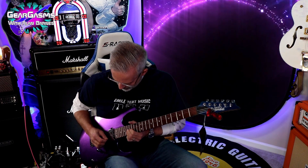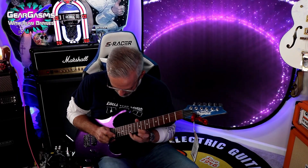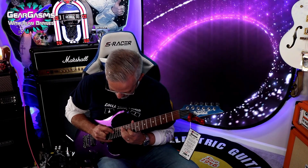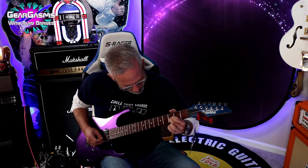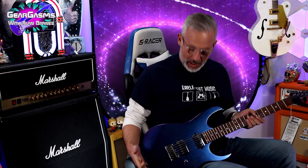Oh, I'm on the bucking neck. I'm on the bucking neck. I wanted to dive it — but you don't really need to dive it. This guitar will get you there.